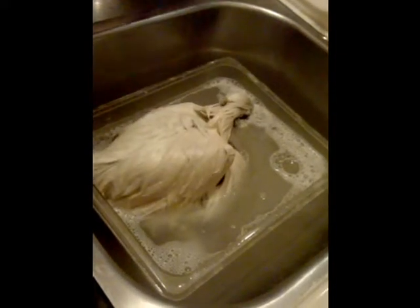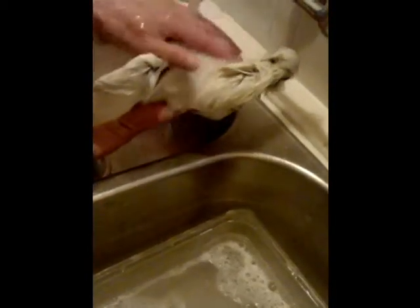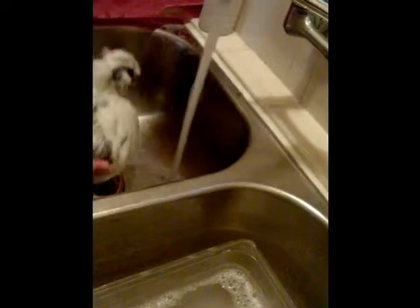Make sure you don't put water over the feathers so it doesn't drown the chicken. Make sure you grab it tight.